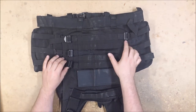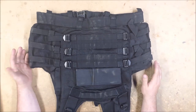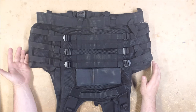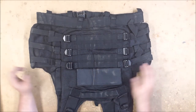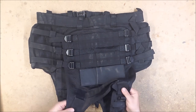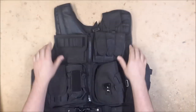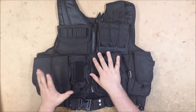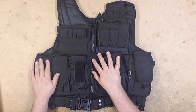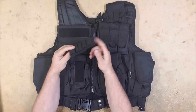It does have a drag-your-buddy-out carry handle, D-rings on the shoulders for hooking slings, and it is very adjustable. I was able to adjust it up to my size, which does leave a gap on the side, but it'll fit me and actually quite a bit larger — it'll fit a fairly large person. It also has adjustable shoulder straps. The pouches on the right side — the large mag pouches and one other — are permanently attached.